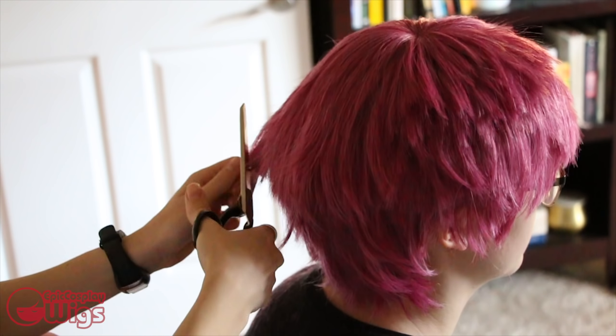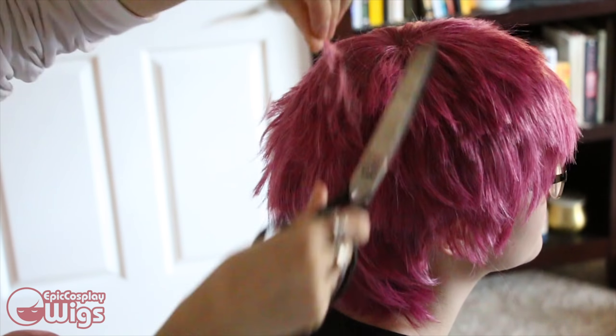For the back, keep with the same choppy layers, having them be shorter at the top and longer towards the bottom.